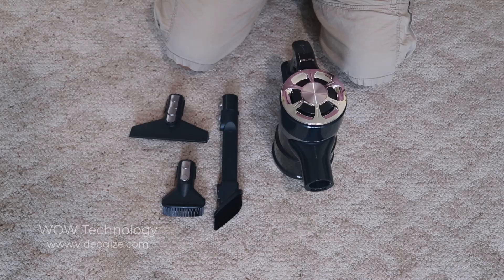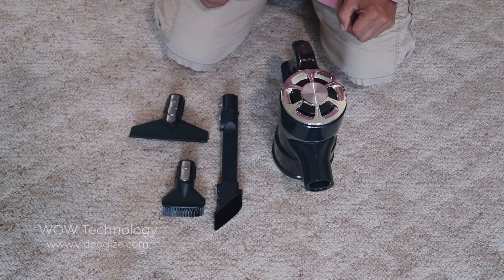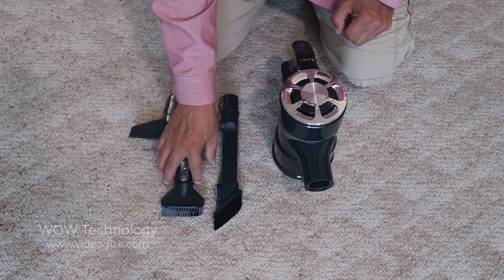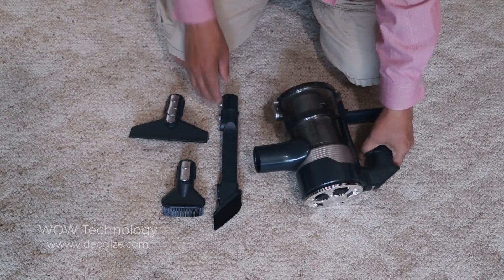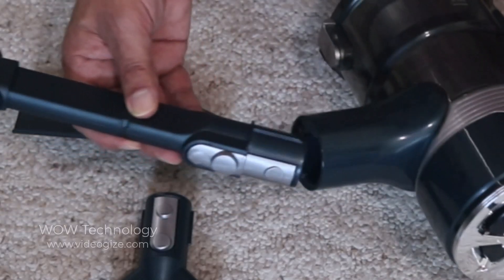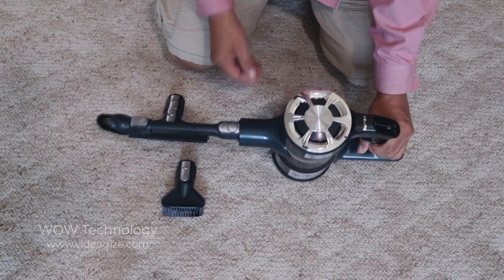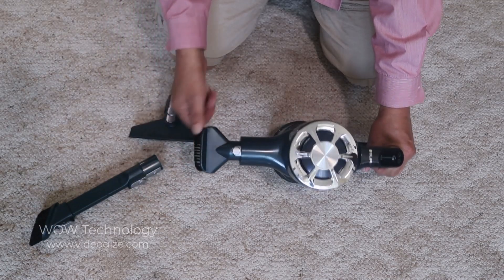You can also use this vacuum as a hand vacuum. Whether you're using the long crevice, the bristle brush, or dust brush, they all connect the same way. Just take it, put it in that hole, and it snaps right in. Then to take it off, just press and it comes right out. That goes for all three of them.